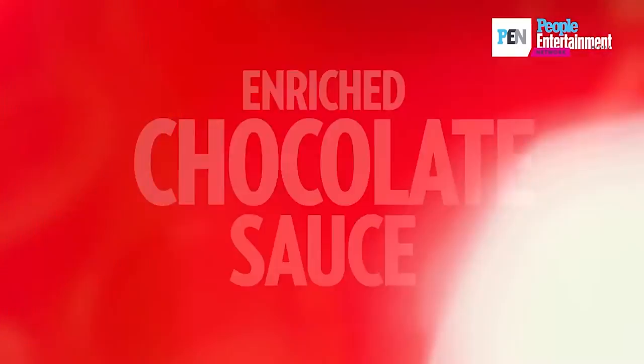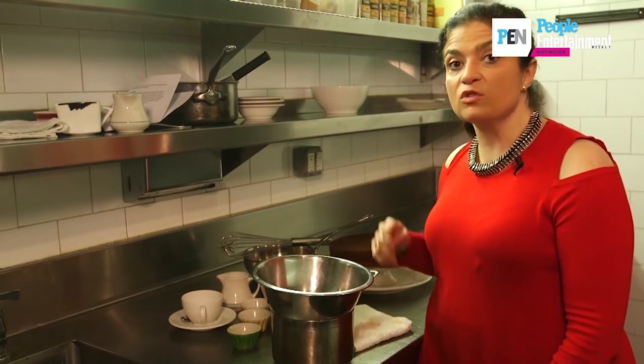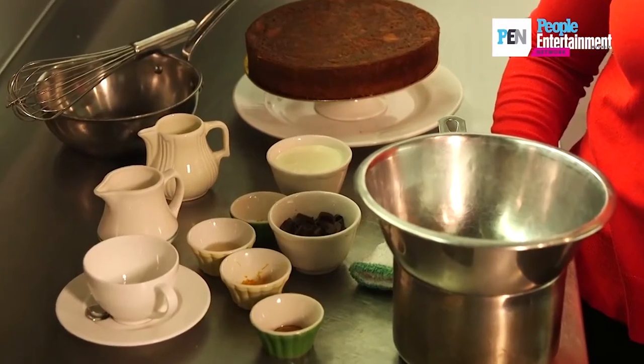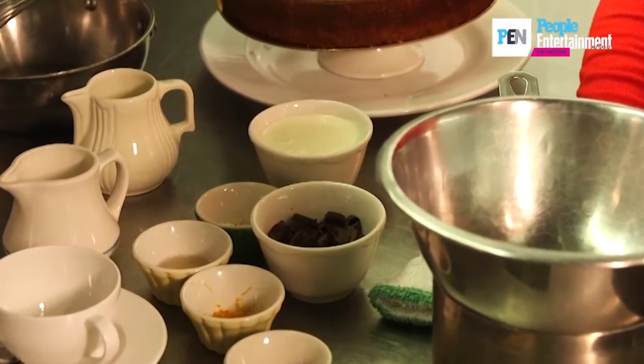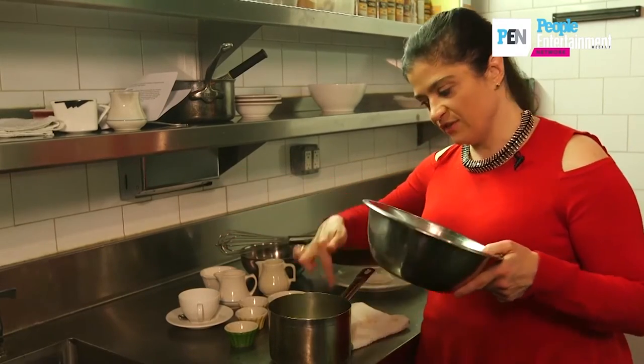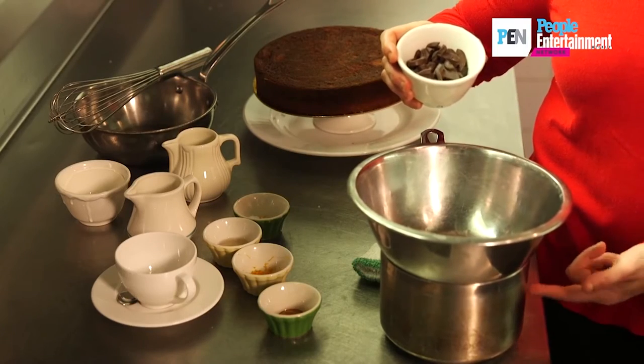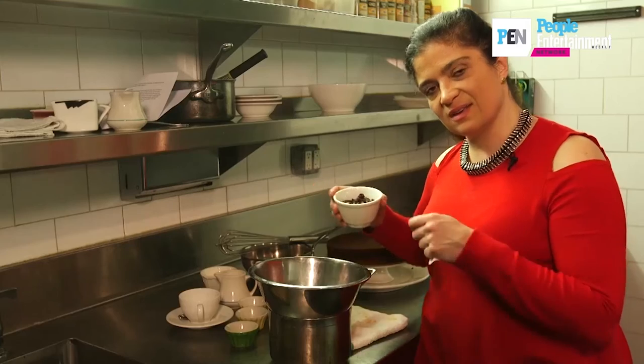A holiday dinner is nothing without dessert. This is a little trick, a little sauce that I like to use in multiple ways for the holidays. A ganache is a simple mix of chocolate and cream. Warm the cream in a makeshift double boiler and the chocolate on top, so as the cream simmers, the chocolate melts, and then mix them together.